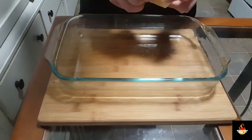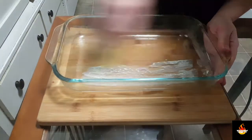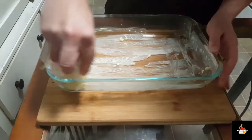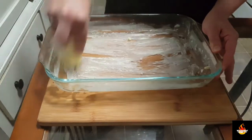With our stick of butter we're going to want to butter down the casserole dish so it doesn't stick. Make sure you get the sides and the bottom very well — just like that.